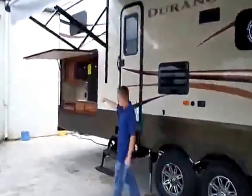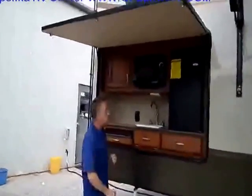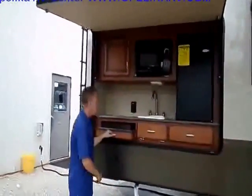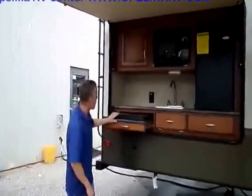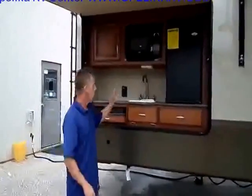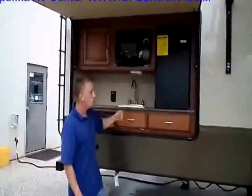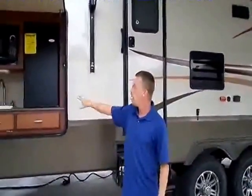You've got the outside kitchen on this unit, and everybody this day and age is hollering that they want an outside kitchen. You've got a refrigerator, microwave, a stove right here so you can cook on the outside, hook up a TV right here — a lot of different possibilities. You also have a sprayer right here that hooks up, but it's a really nice outside kitchen, great for entertaining.